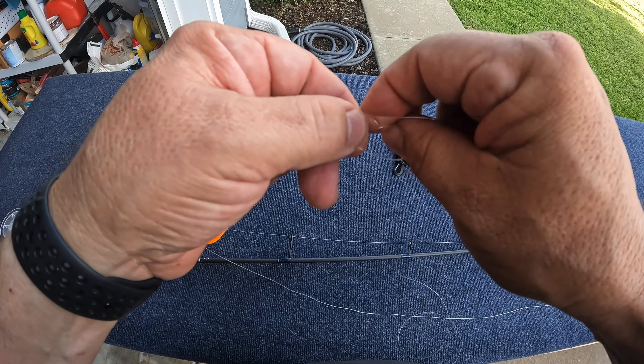One mistake people make fishing a popping cork: as soon as the cork goes down they tend to pull it. You need to let that fish go ahead and eat, then just take up the slack and you'll do well. This is also a good way to fish when you're throwing an artificial. You can throw an artificial ten or twelve times against the bank and just leave this out there drifting to see what else you catch while you're working artificials.